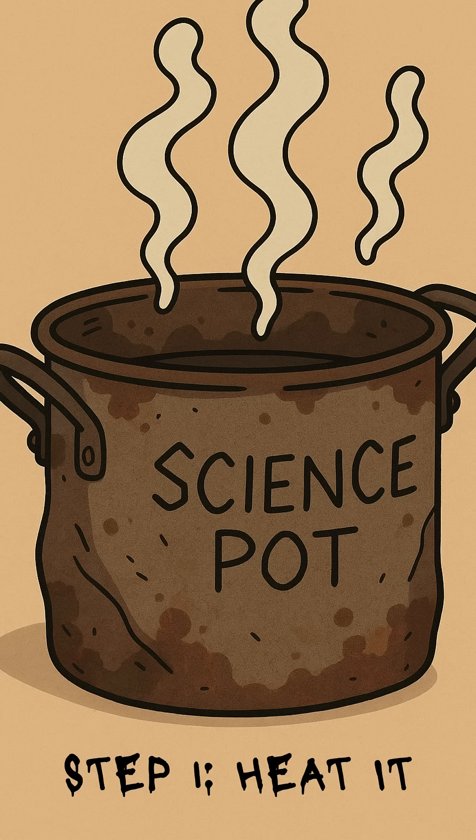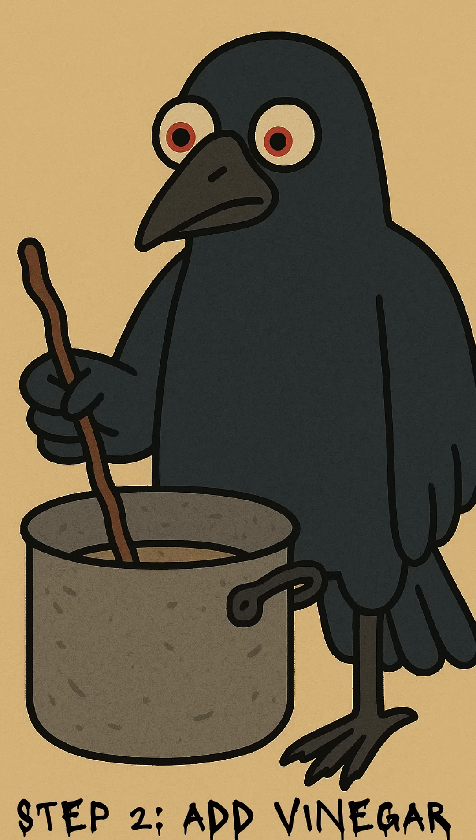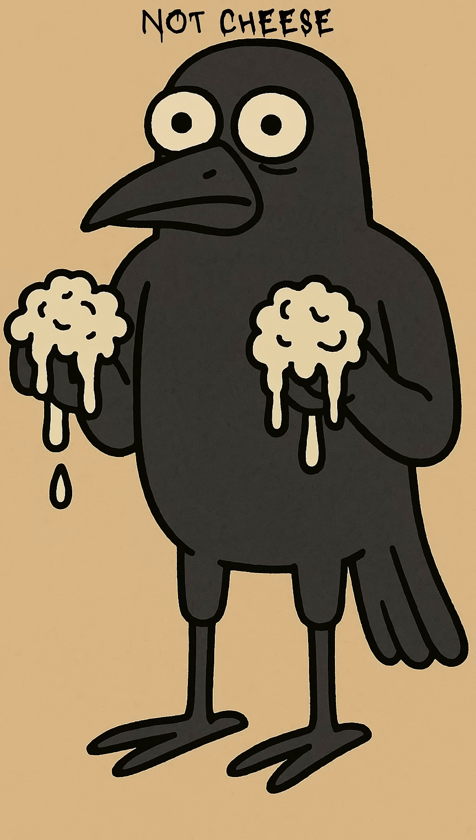Start by heating up milk in anything that doesn't already smell like death — pot, can, hubcap. When it steams, dump in some vinegar. Stir with a stick, or your finger if you've given up. Watch it curdle into chunky white clumps, like cottage cheese made by Satan himself.